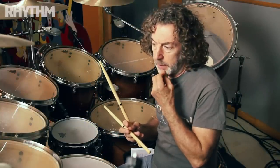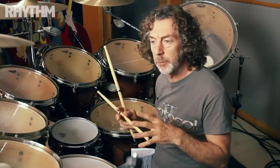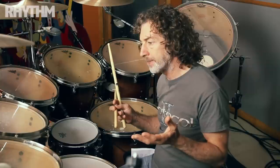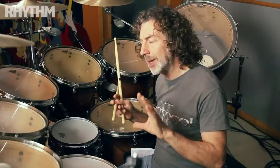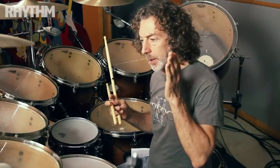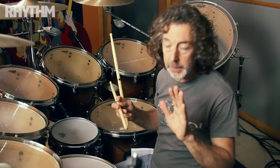Dynamics. To me, dynamic playing is probably the most important part of playing any instrument and performing music. I love using lots of dynamics and I use it in many different ways. I don't just use dynamics in terms of this section of the song is going to be loud, this next section is going to be quieter. That's one way.